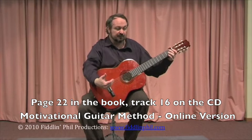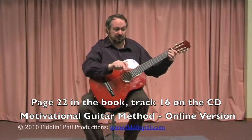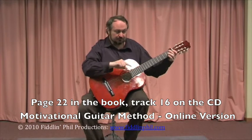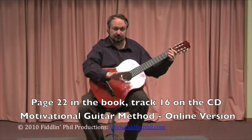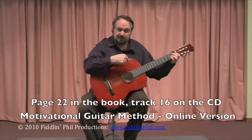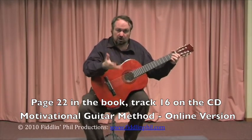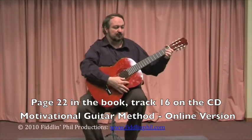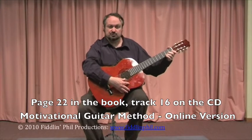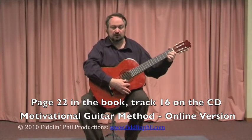And then when you get to the very end, you'll actually see a repeat sign at the end of the third line. So don't play that last bar right down the bottom until you decide you're going to finish it. You just bounce straight back to the beginning and you can keep doing it over and over again. So let's just play that through, just the melody line. And if you've learned the scale, you should know the notes. Nice slow pulse.